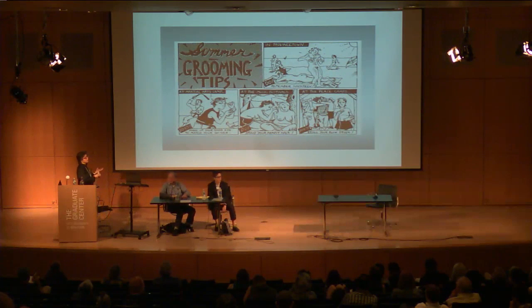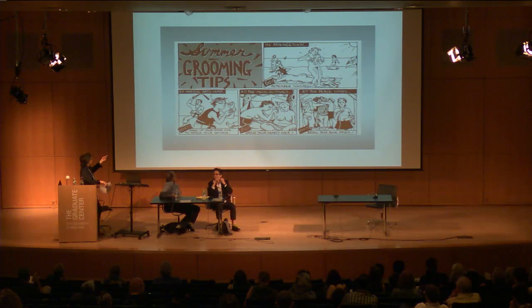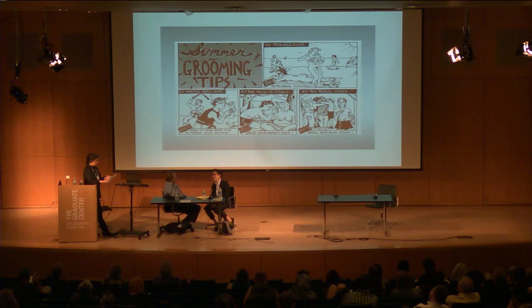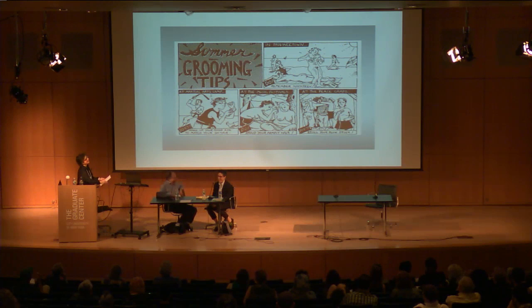Pre-digital workflow: Allison would draw the strip, take it to the copy shop to get a stat made, then make photocopies for the 50 newspapers the strip ran in and mail them all with stamps and labels. She had a young assistant to help. Howard did all of Wendell pre-digital and didn't go digital until after the strip ended.